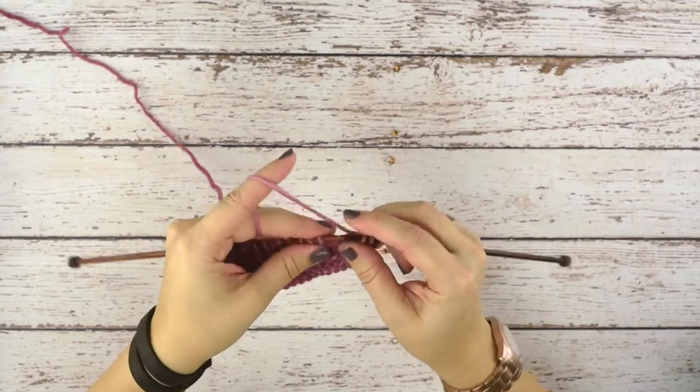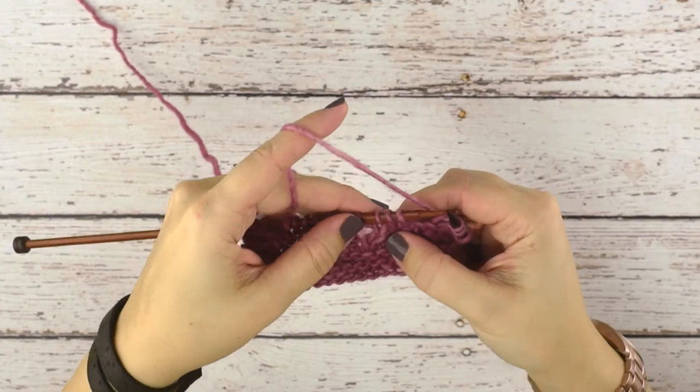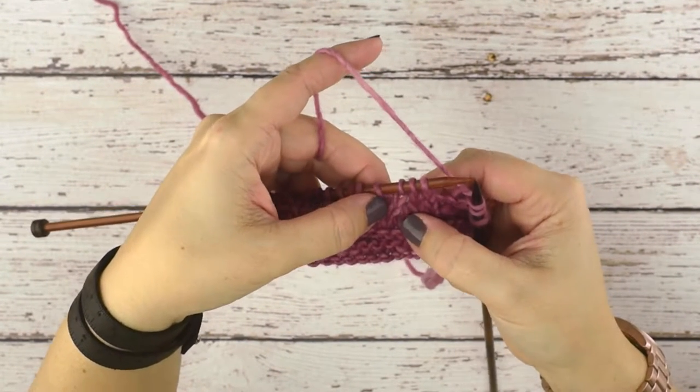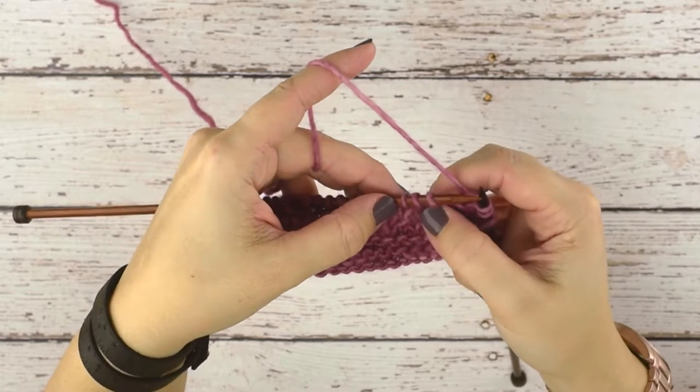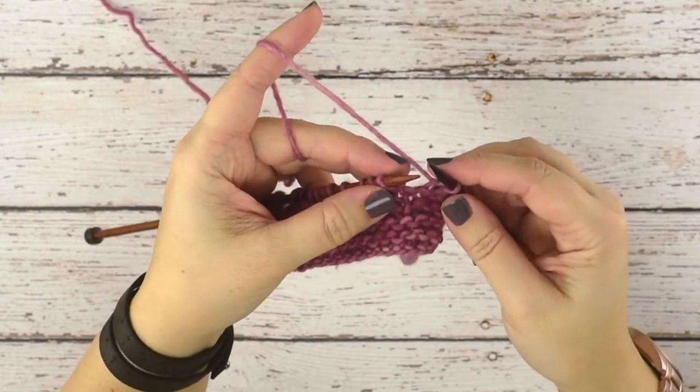It's right here. You can see I've done my previous knit three together right here in my row below, and now I'm going to take these next three stitches and knit those together. So normally when you knit,